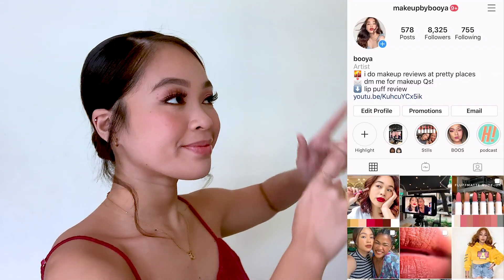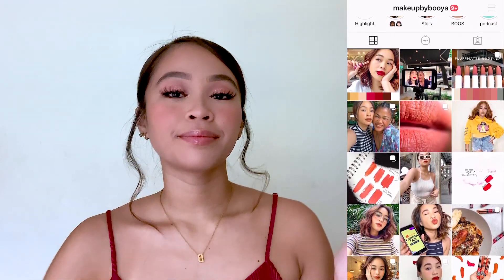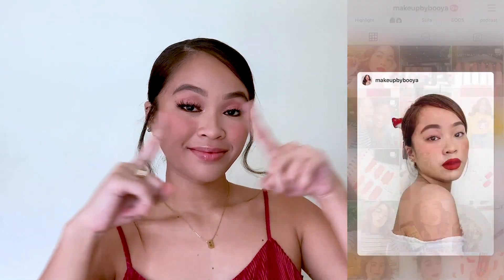Diba guys, napaka easy to follow lang ng tutorial na to, and the products are so user-friendly, super budget-friendly — so win-win kayo, especially sa mga magpa-prom dyan and nagtitipid. I hope you guys enjoyed this tutorial. If you did, please give this video a thumbs up, subscribe to my channel, and share this video. If you have any makeup or beauty questions, hit me up on my Instagram at ambekababuya. And if you have any comments or video suggestions, enter them down in the comment section below. Just remember — no hate, just love.